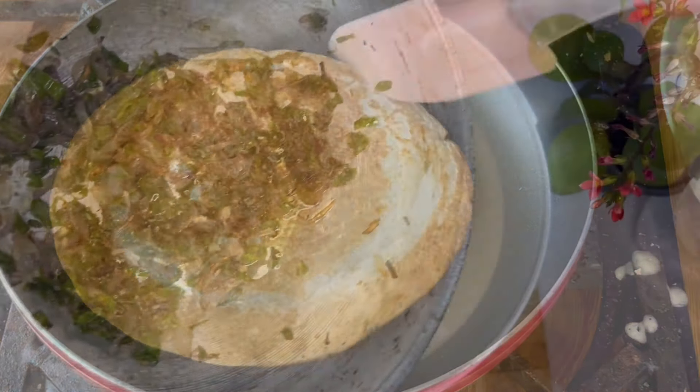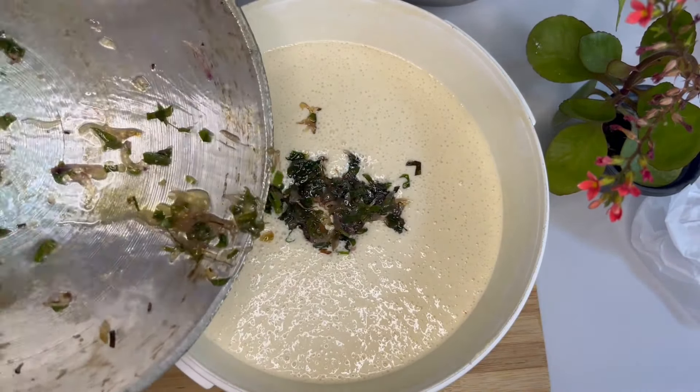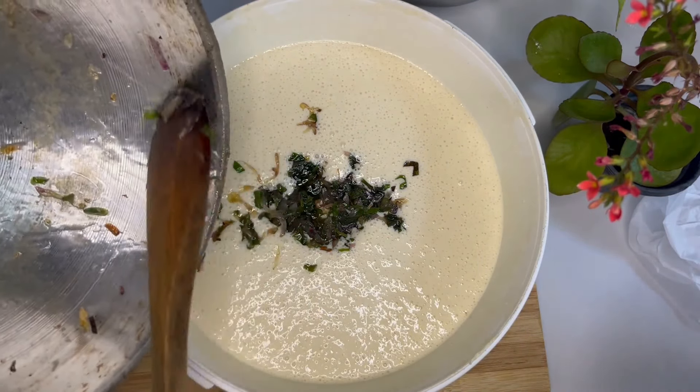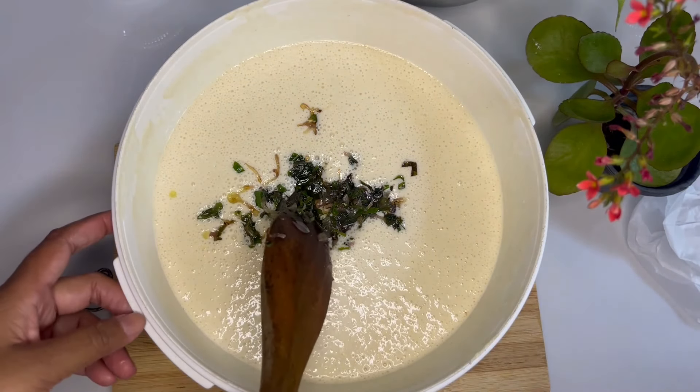How much did you add? When we added this, we mixed it in. When we added this 2 peppered fruit, we added the egg.